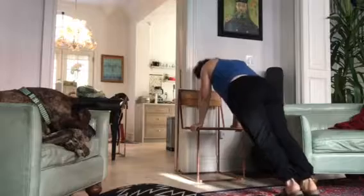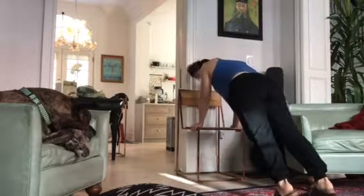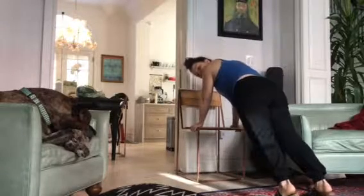From here, I have my feet pretty much together. If you want to make it easier, you can space your feet just a bit and that does make it easier. Eventually you want to get to the floor, but you don't have to do that.